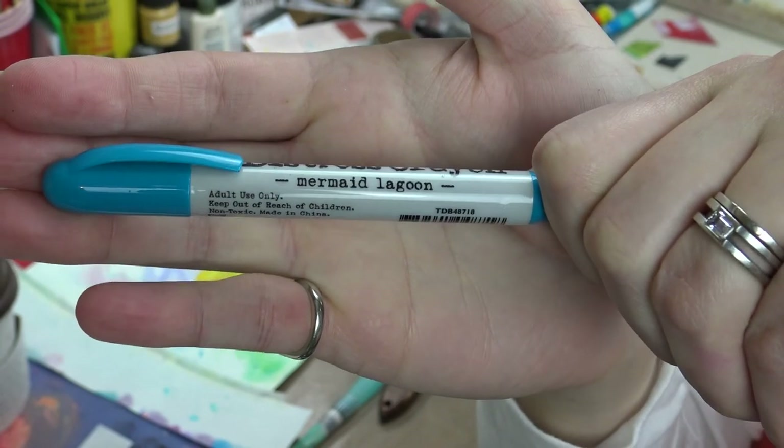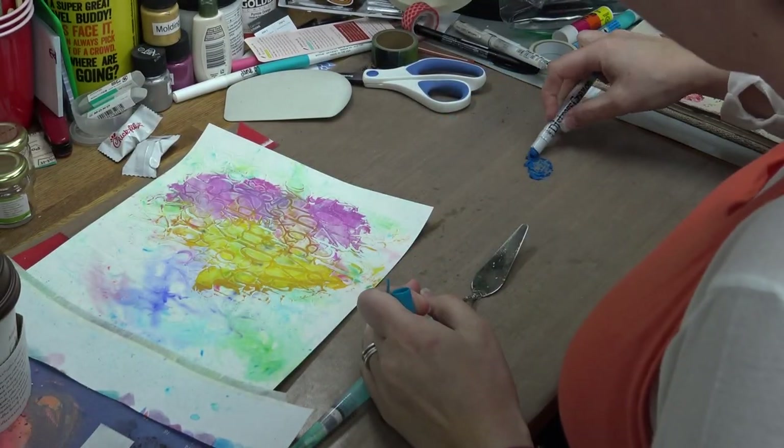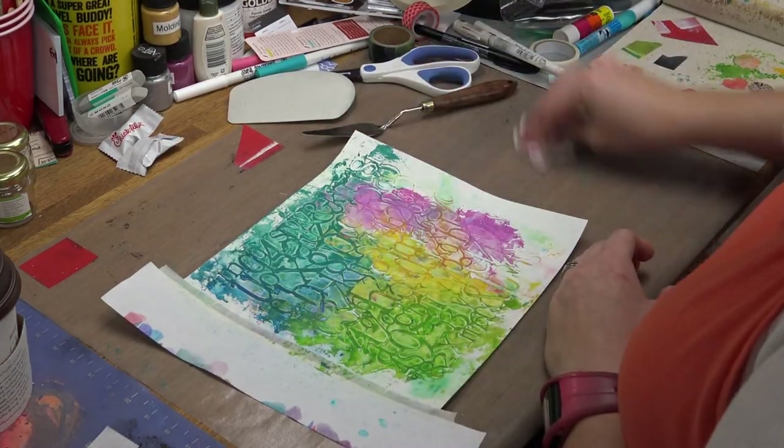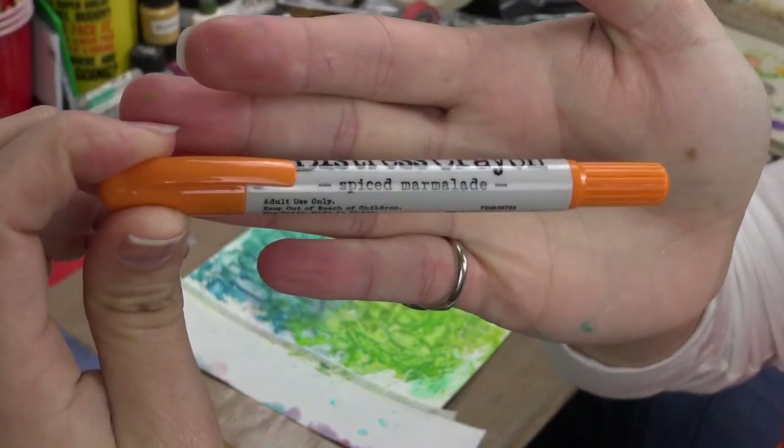Next color up is Mermaid Lagoon, and also — I believe I forgot to show — Peacock Feathers. Next is Spiced Marmalade.